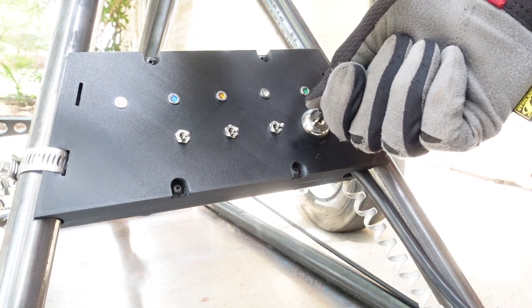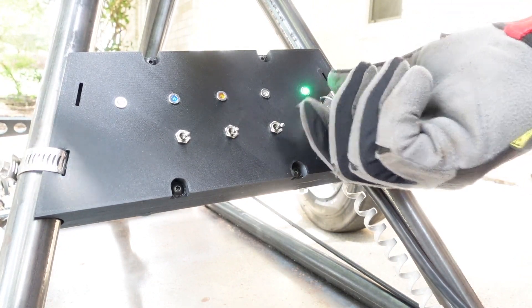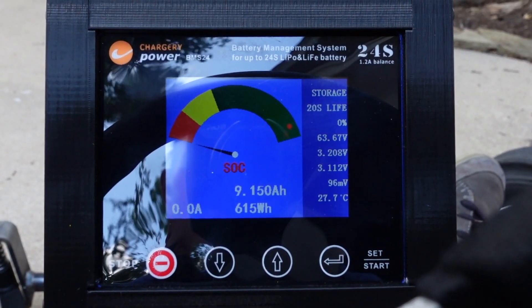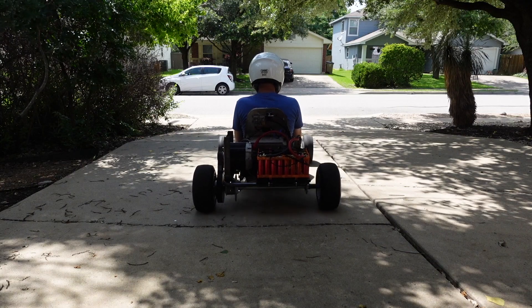I think we're ready to take it for a spin. The key switch turns on the 24-volt DC-DC converter, which turns on the controller and the BMS. And we're ready to go.